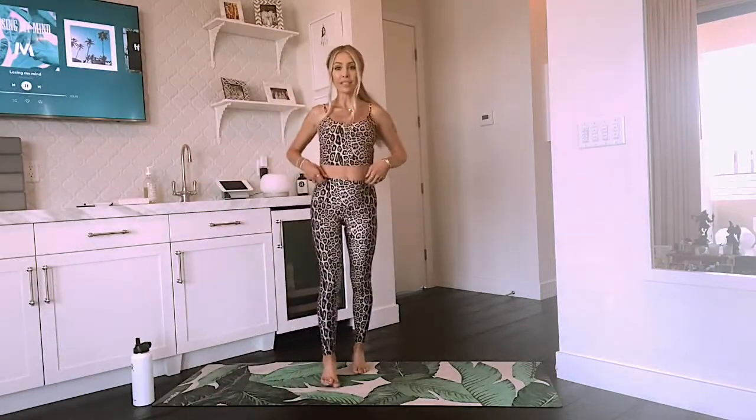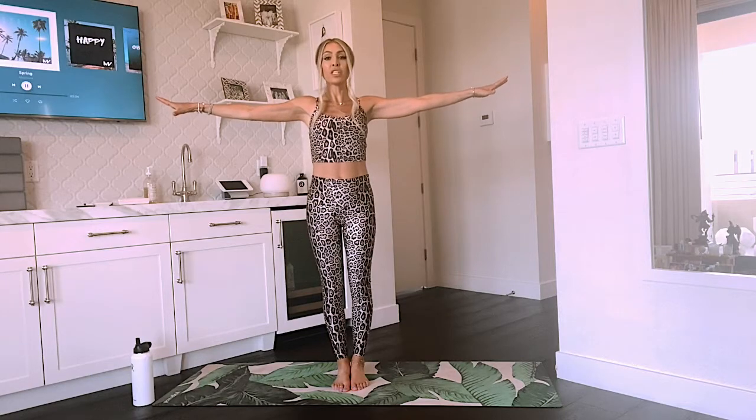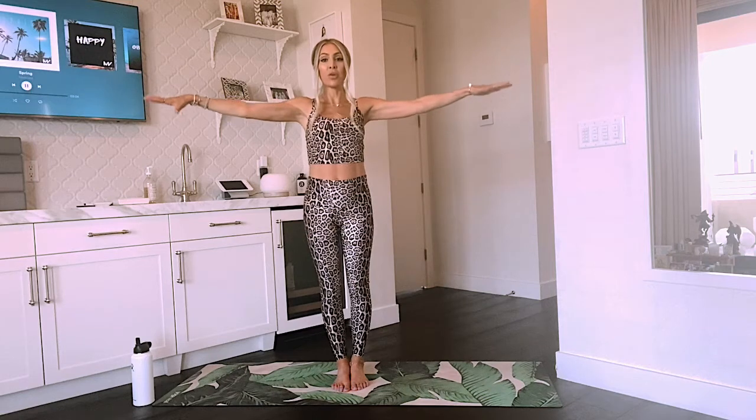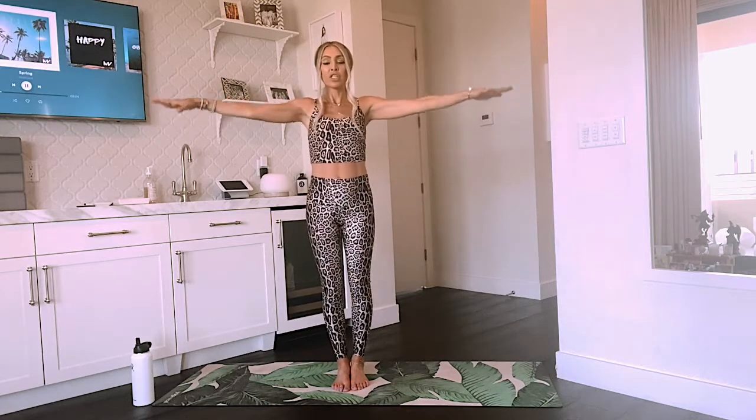Let's start standing at the top of our mat. I'm going to face you guys, and we're just going to start by taking our arms out to the sides, standing nice and tall, crown of the head reaching towards the ceiling, and just circling those arms in some little circles. Going forward with the arms, stretching those fingertips nice in opposite directions, nice and wide, for 10, 9, 8, 7, 6, 5, 4, in 3 we're going to go the opposite direction, 2, and 1. Opposite direction. 5, 4, 3, 2, 1.